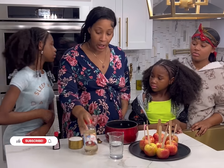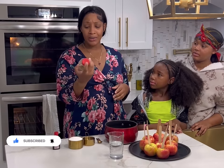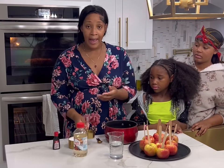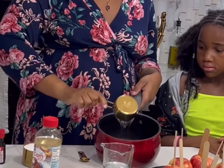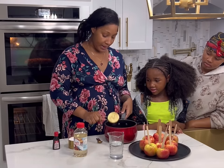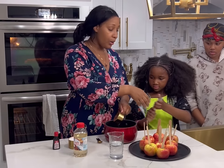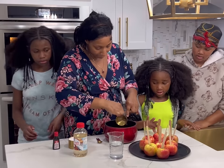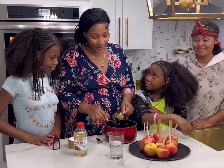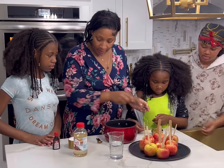So of course we need some light corn syrup — you're gonna need a half a cup of that. I'm just gonna pour that in there and try to get all of it out. You don't want to leave any corn syrup behind.